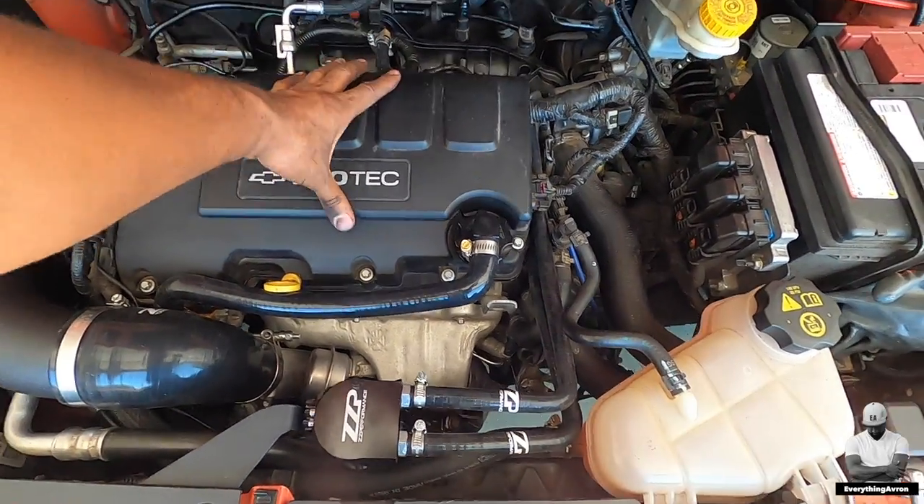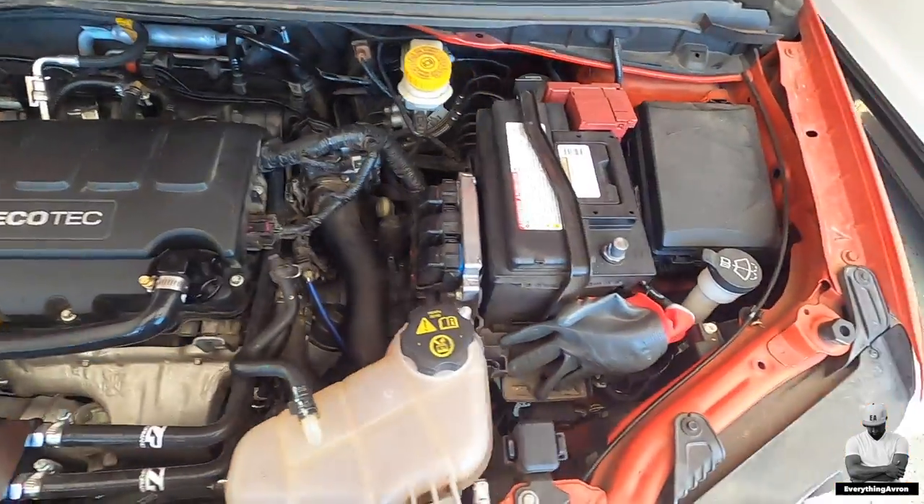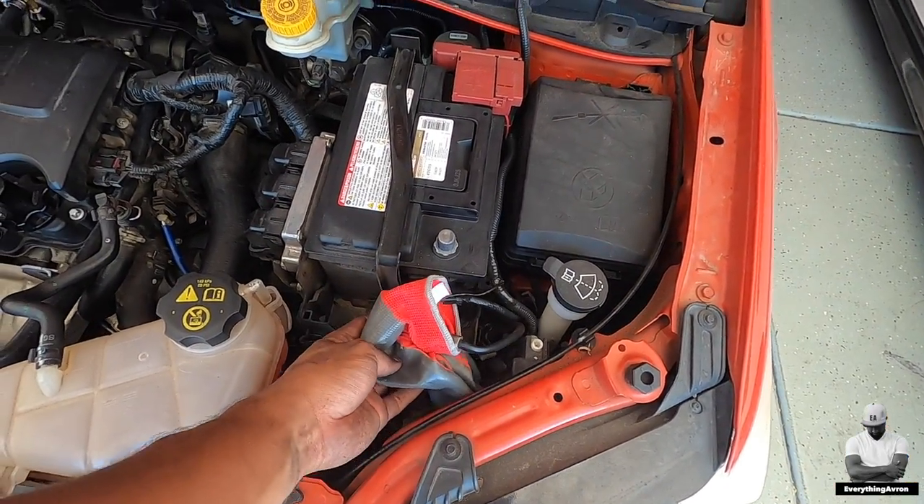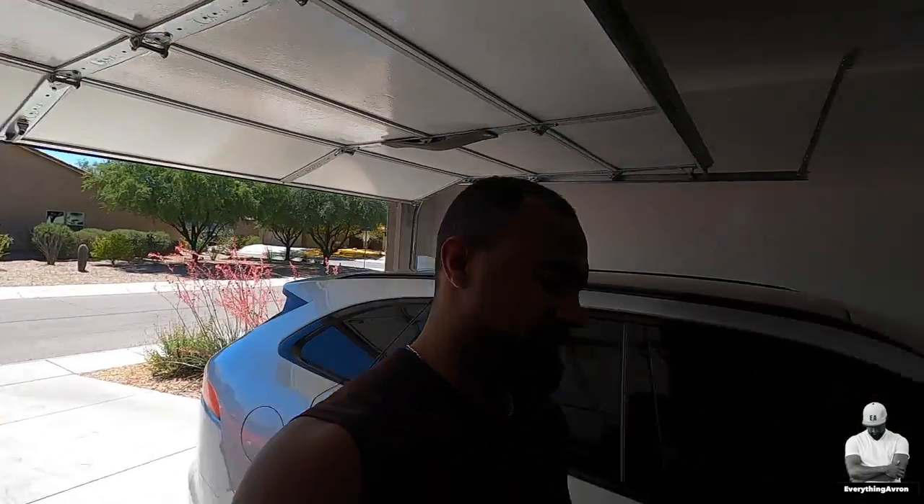With those two hoses installed, you are done. You have now successfully installed the ZZP PCV upgrade which includes the oil catch can, as well as a brand new ported intake manifold. Before closing up the engine bay, put your valve cover back on, and last but not least reconnect the negative cable to the battery. Thank you guys for watching another great video with Everything Avery — make sure you stay tuned, hit that subscribe button, and turn on your notifications so you don't miss out.